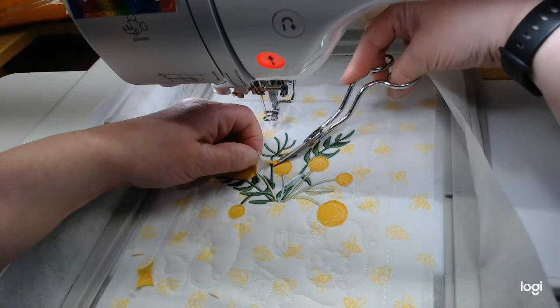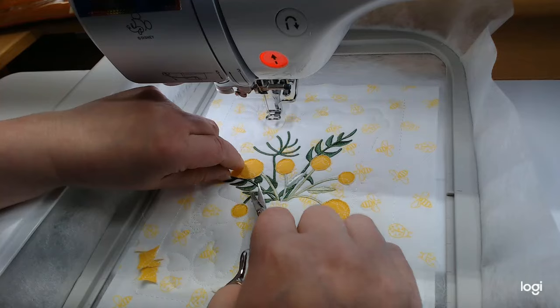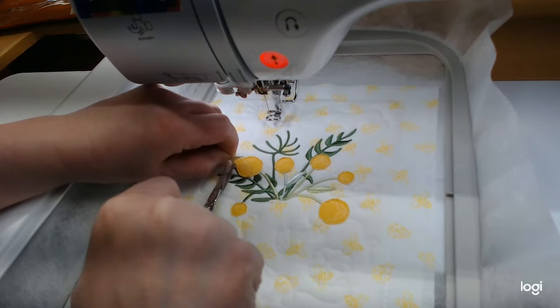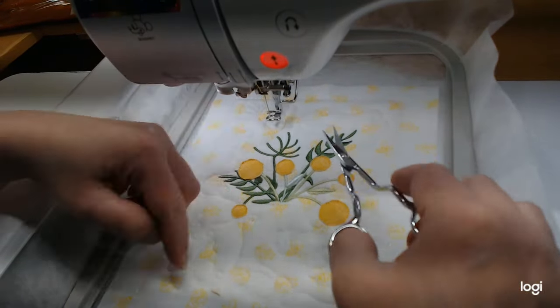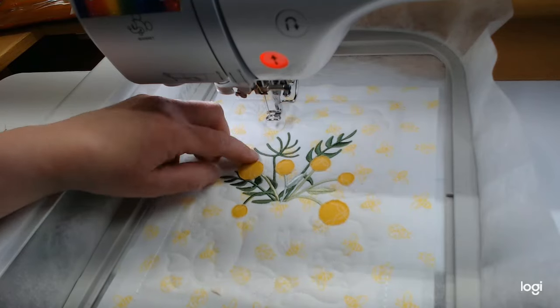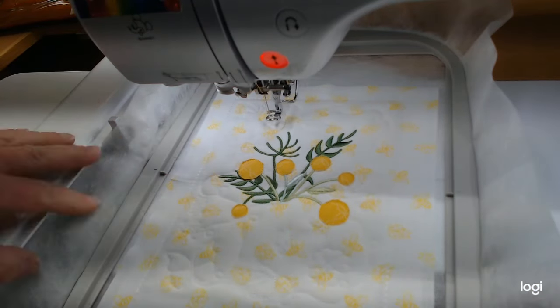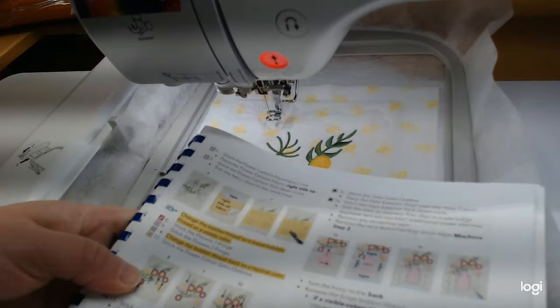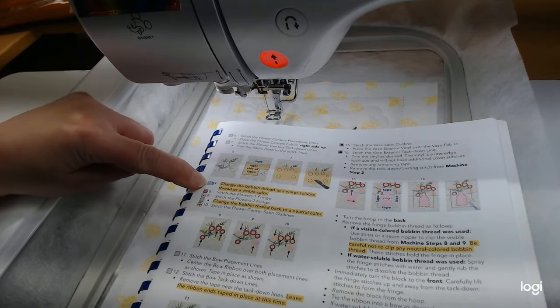I'm trimming my little flower centers close to the stitches. They gave SVGs for most of these, but the shapes are so simple I normally trim in the hoop. I do love my ScanNCut and I cut a lot of stuff out with it, but my favorite thing to use it for is intricate lettering — it's so much easier to get it into the placement lines. Got that trimmed.